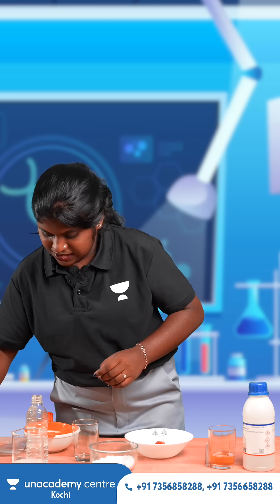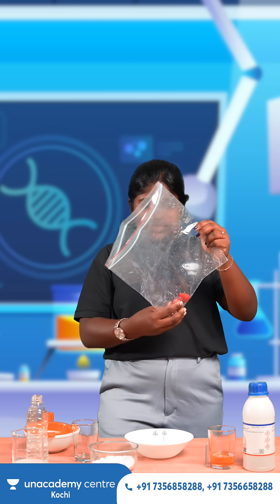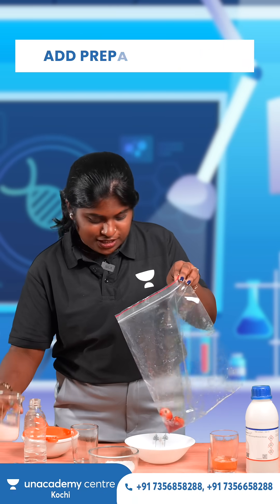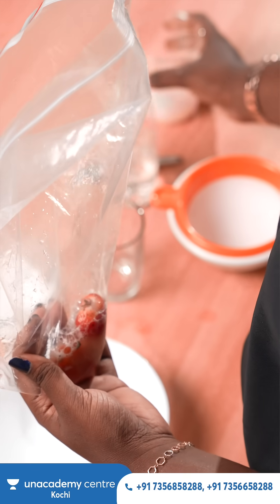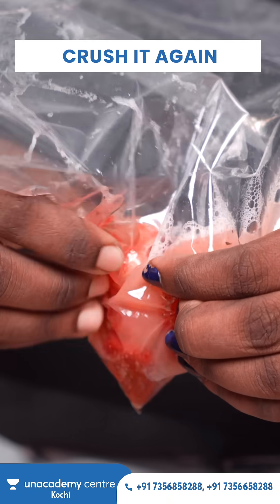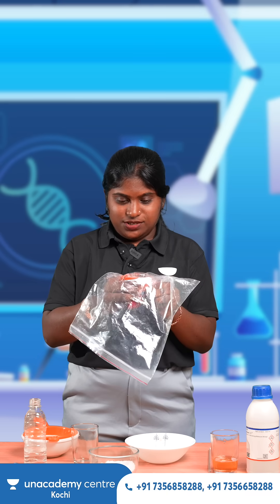Next we can take a ziplock bag. Then we are adding strawberries into it — I am taking three strawberries and just crushing them. Next we are adding the prepared solution to this, and we are crushing it further. Let the strawberries and the solution get mixed well together.